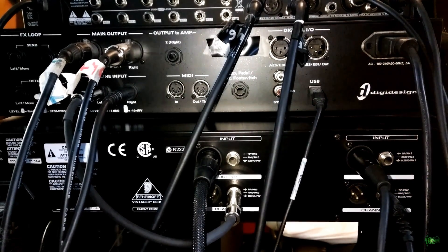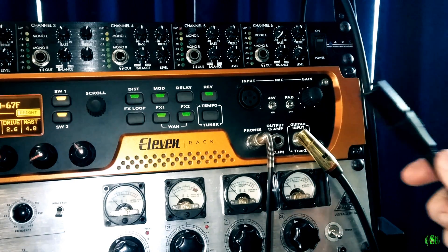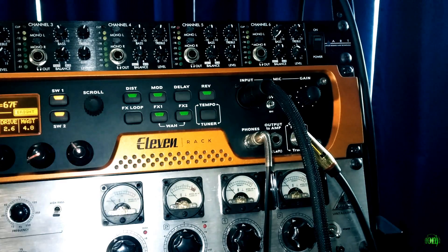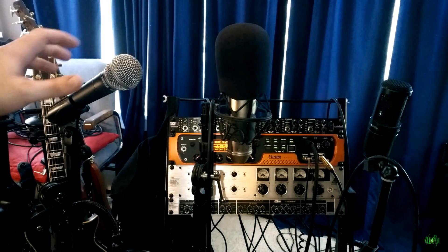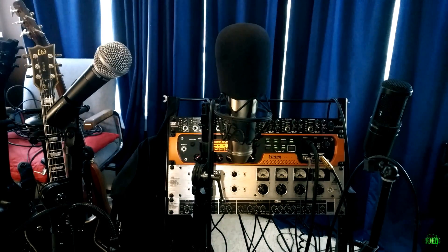Now we hook up the inputs — the mics going into the mic preamp — using XLR cables. Hook one into channel 1 and another XLR cable into channel 2. Now we just need to connect the microphones to these XLR cables, and everything is hooked up between the 11 rack and our mic pre. Moving to the front, we'll connect a third XLR cable to the mic input of the 11 rack. We have three microphones: one dynamic and two condensers.